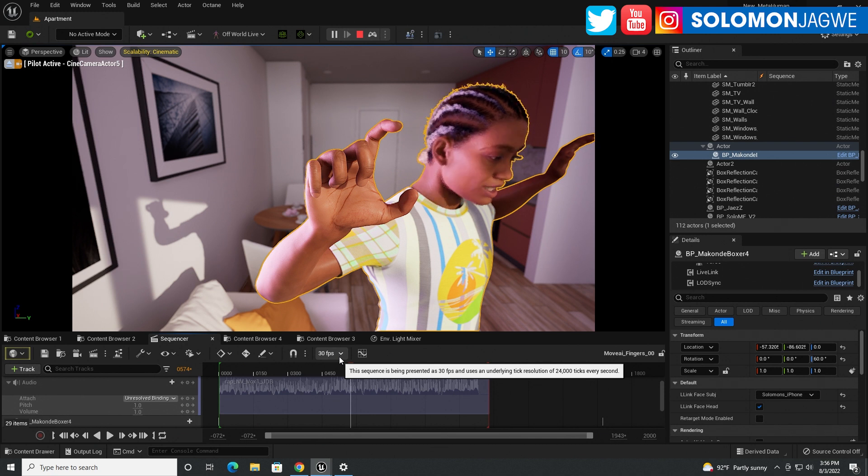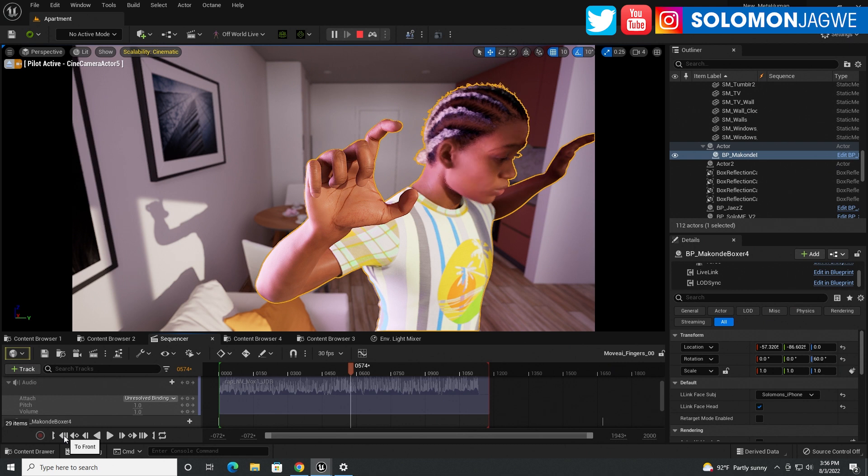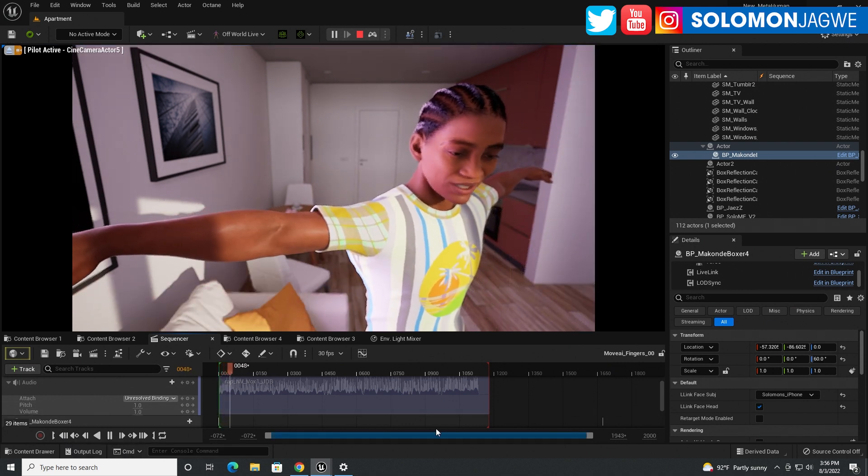The fact that Move.ai has managed to do it with just cameras, without a motion capture suit, is very impressive. So let me just play it one more time.